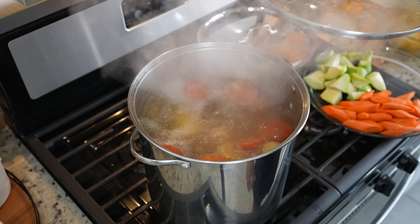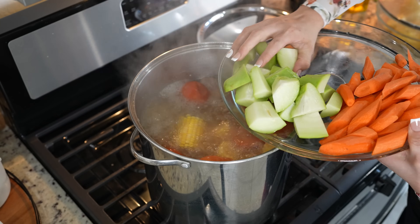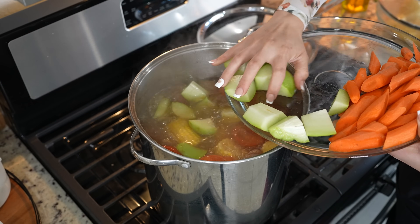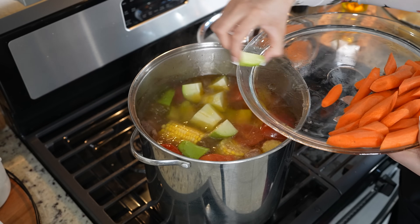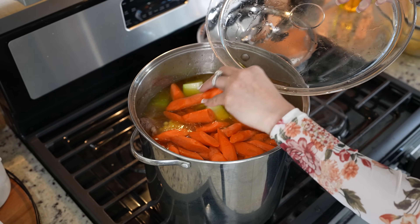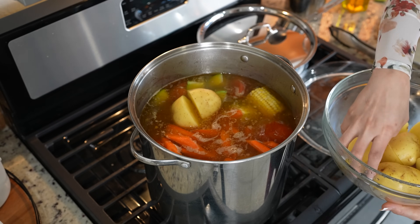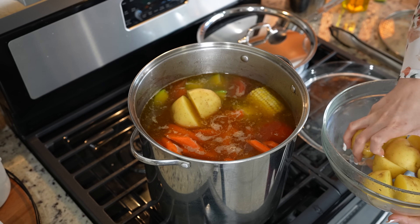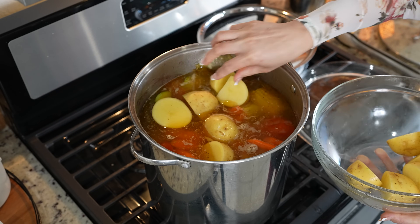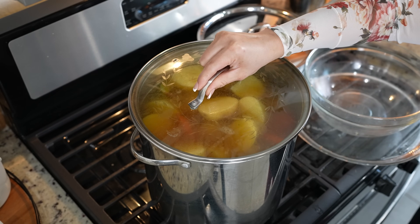After 40 minutes, we're going to add two chayotes. Remove the seeds and of course just make sure that you clean them. We're going to cover it and allow it to continue cooking for 20 more minutes.